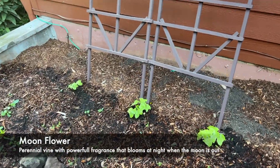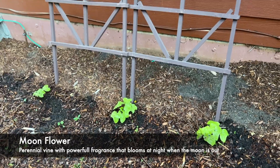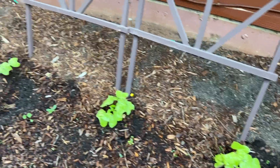Over here I had planted this trailing flower plant — evening something or other, I can never remember the name of it. All three of those came up nicely. I don't know if they'll survive the winter but we'll see.